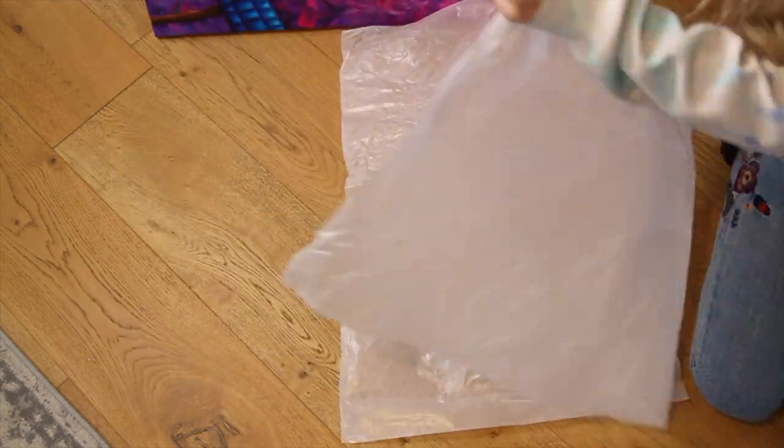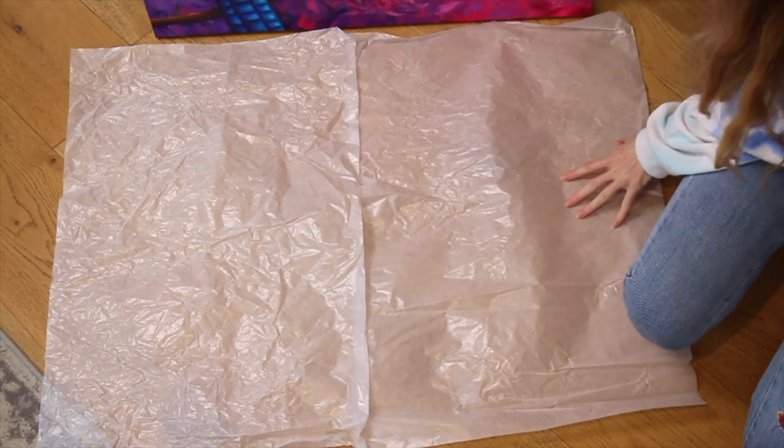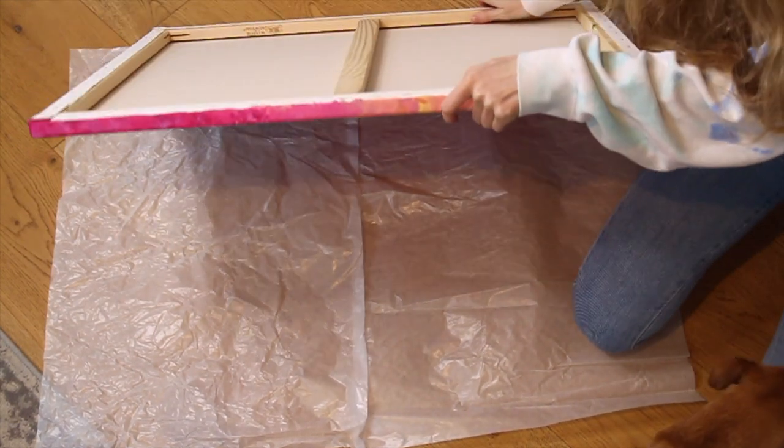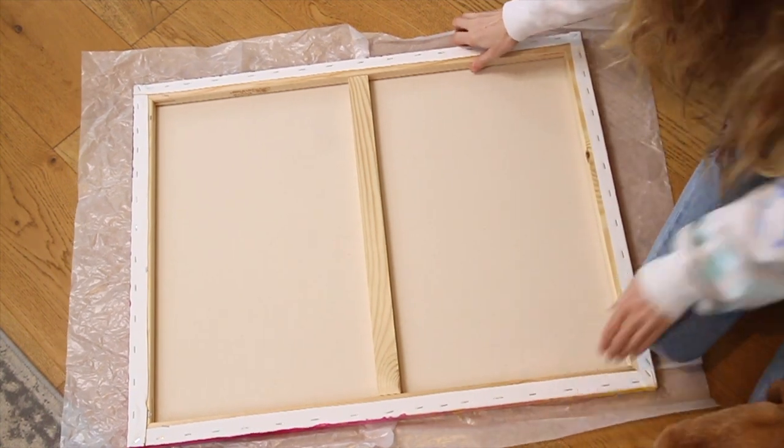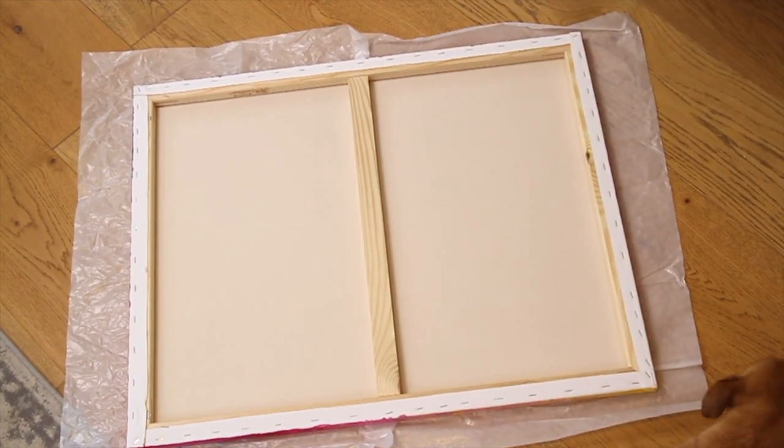I've laid out two sheets of acid-free paper underneath the painting to protect it from the wooden surface underneath, and then I have laid the painting face down onto the paper. It's important to use acid-free paper to make sure that it won't damage the painting — I usually use glassine paper.